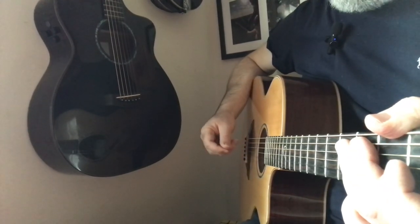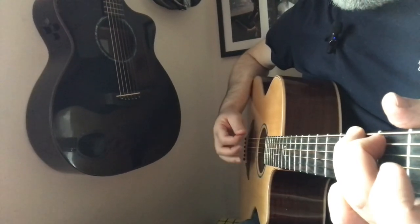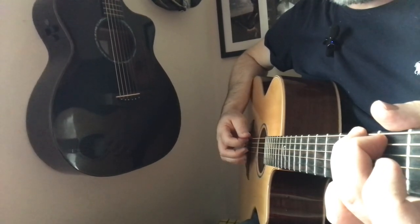That's the basic 6/8 pattern. You can also split this pattern into groups of three — 1, 2, 3 / 1, 2, 3 — with the count still being 1, 2, 3, 4, 5, 6. But this time we go down, down, up, down, down, up.